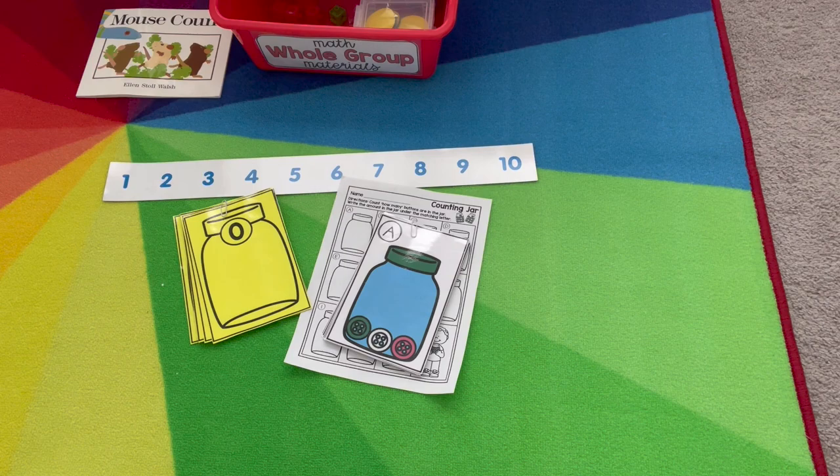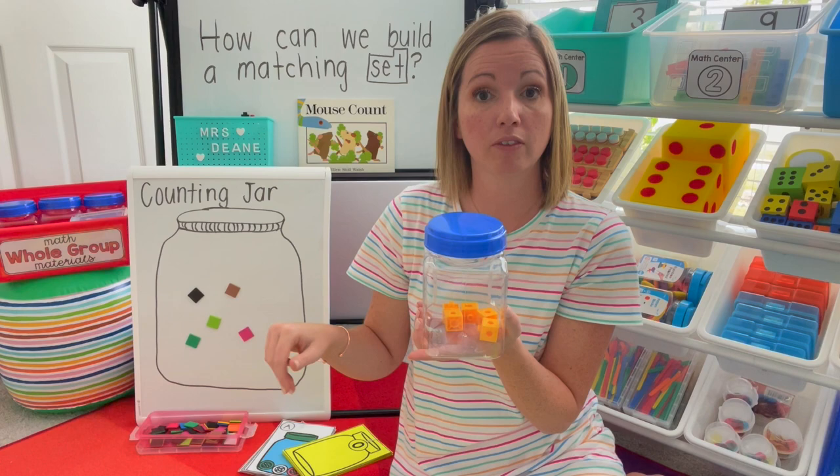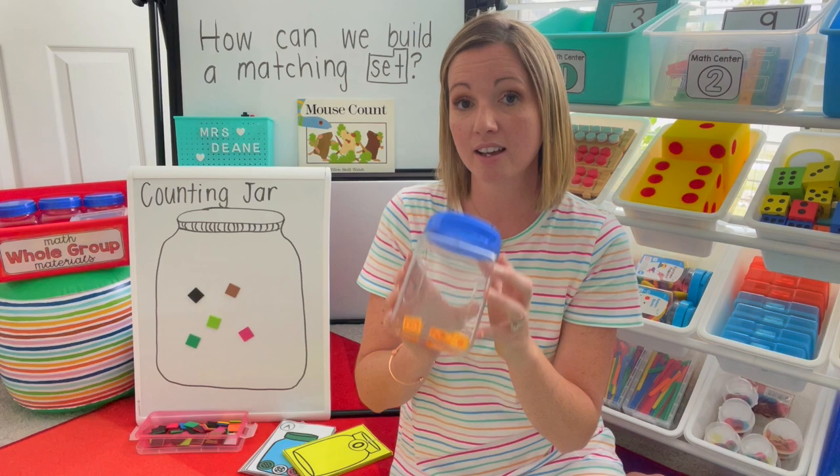After you've done Counting Jar for a whole group, you can think about taking it right into your small group. You have your counting jar right here. Each student will have a different counter in front of them and they want to build the matching arrangement. This is a great time to observe how they're counting, if they know their number names, that one-to-one correspondence. And since you've done it during whole group, small group — this is perfect to put out the next day for your math center time because they know the rules and expectations of Counting Jar.